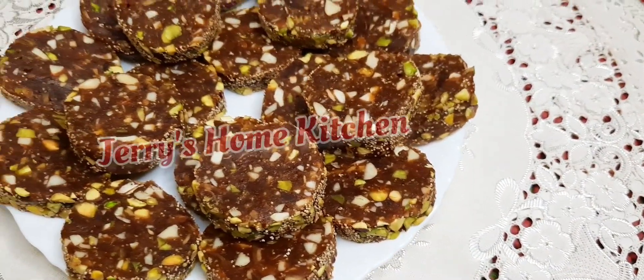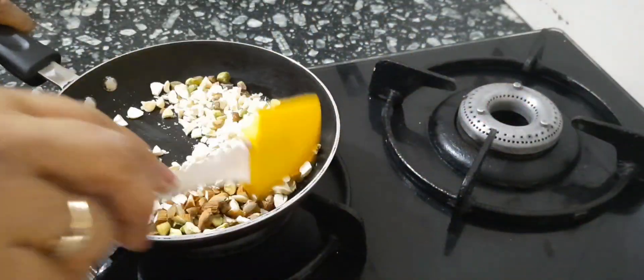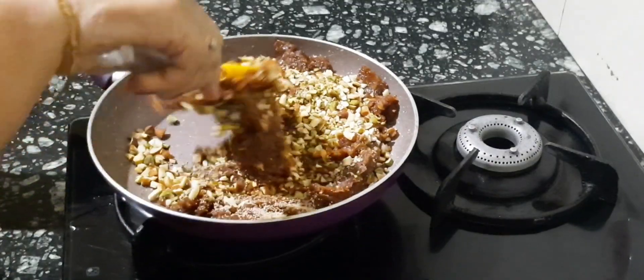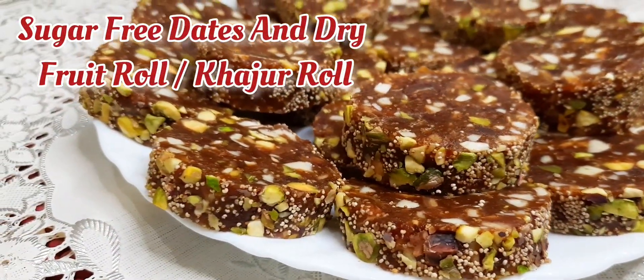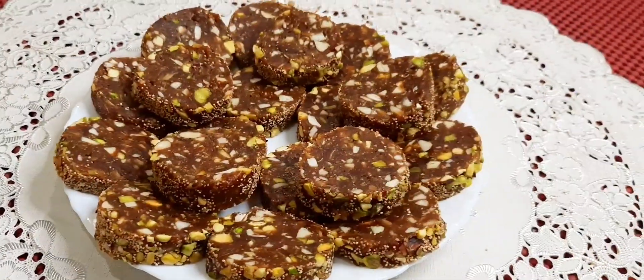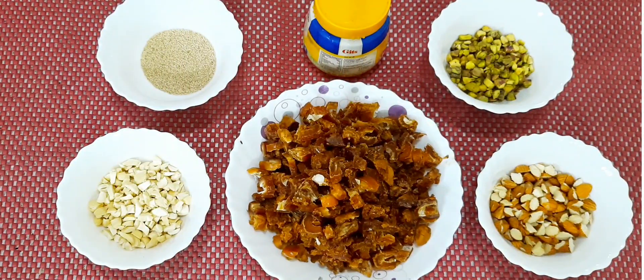Hello friends, welcome to Jerry's Home Kitchen. I have come with a recipe which is healthy, full of goodness, loaded with dry fruits — that is sugar-free dates and dry fruit roll, or khajur roll. So let's get started.